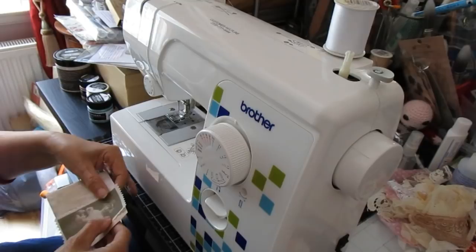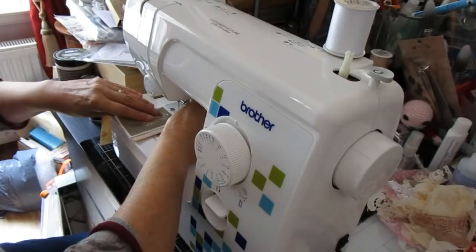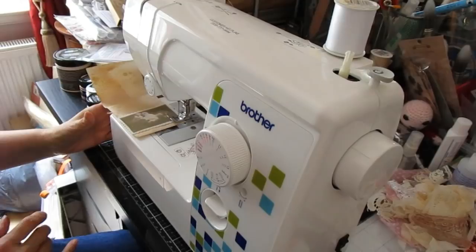Now, I'm not very good at the sewing, as we all know - I repeatedly tell you that and you just don't listen, I still do it. We're going to try and attach this picture which is on fabric to this book that I'm going to make. The wee book is going to be a wee extra piece of ephemera for within the junk journal, so here's hoping this works. If it does now, you don't see this video.